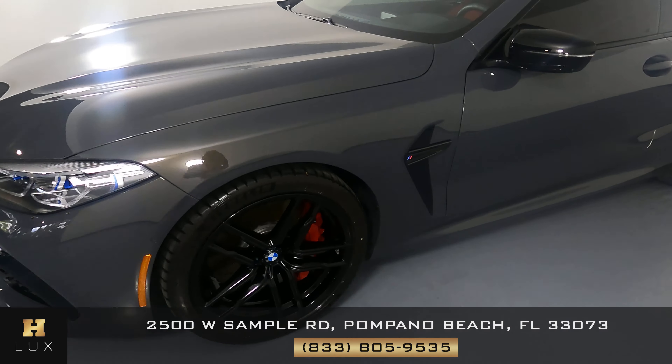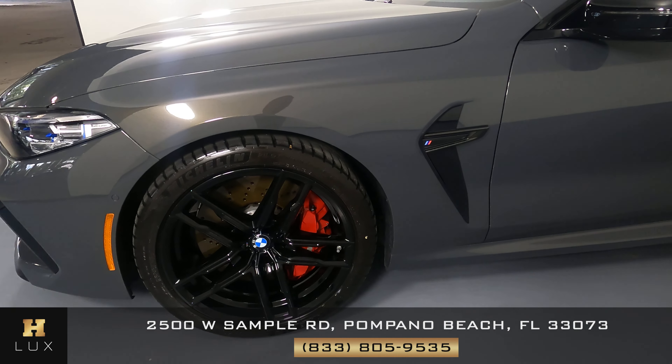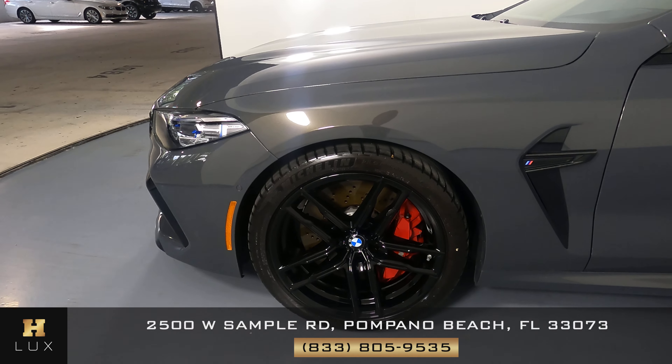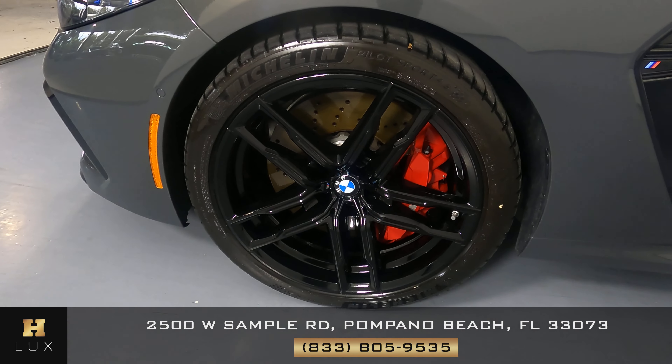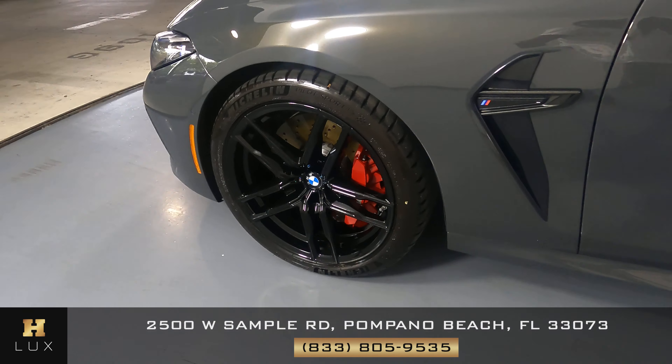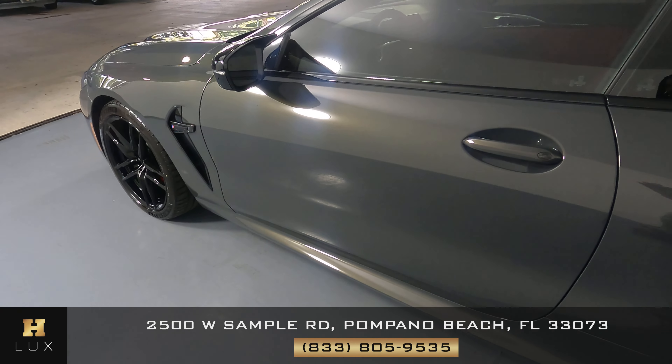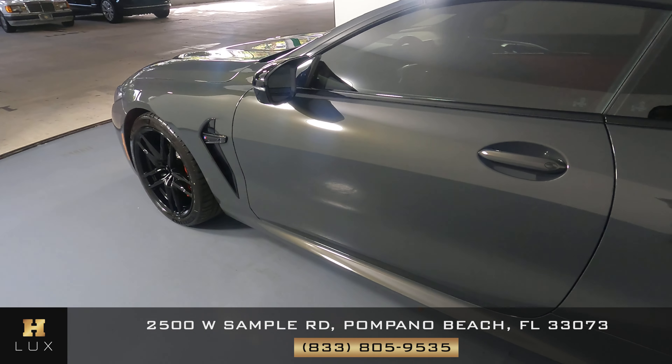Let's take a look at the driver fender and wheel. This fender is in good condition — I'm not seeing a scratch or any paint damage here at all. The wheel has no curb rash. Let's take a look at the driver door. This door looks perfect; I'm not seeing any paint damage or scratches here at all.